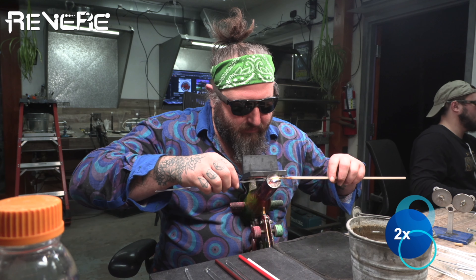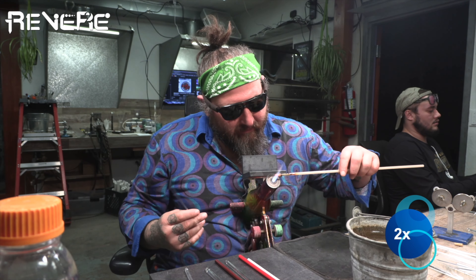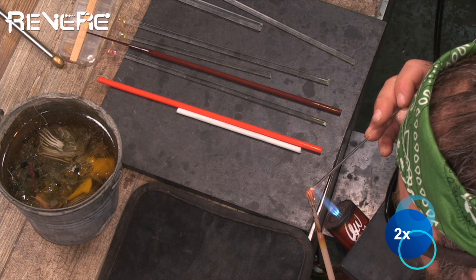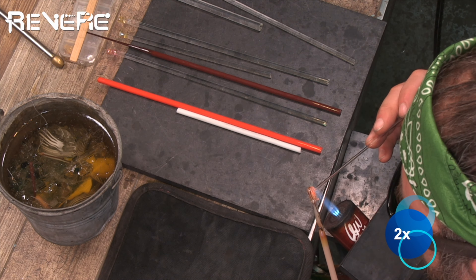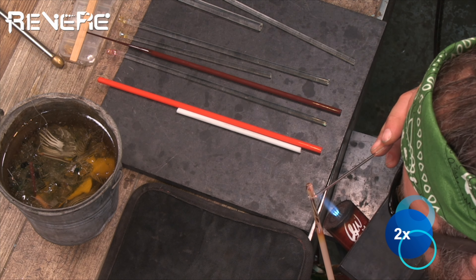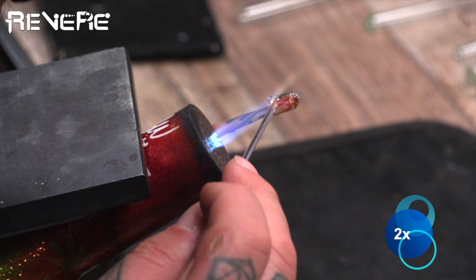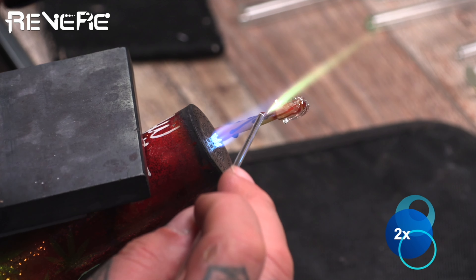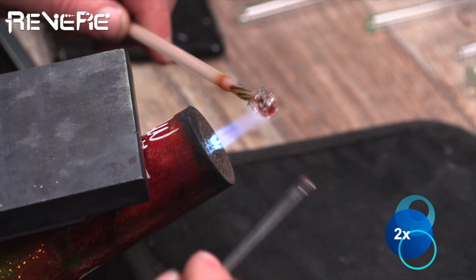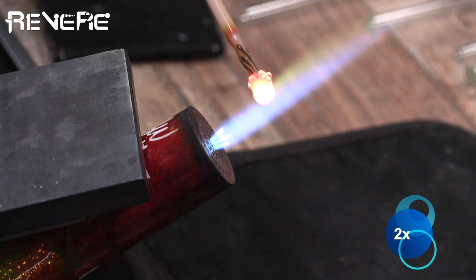Now I'm going to heat it up and melt that first layer in really well, then apply another coating of clear over that. I've melted it in and I'm now applying the second level of clear all the way around, making sure not to trap any air — squeezing that air out, making sure that clear glass is hot enough to push the air out, filling in any empty space. Now I'm heating this whole thing up and melting in that second layer, so we have two layers of clear on there.